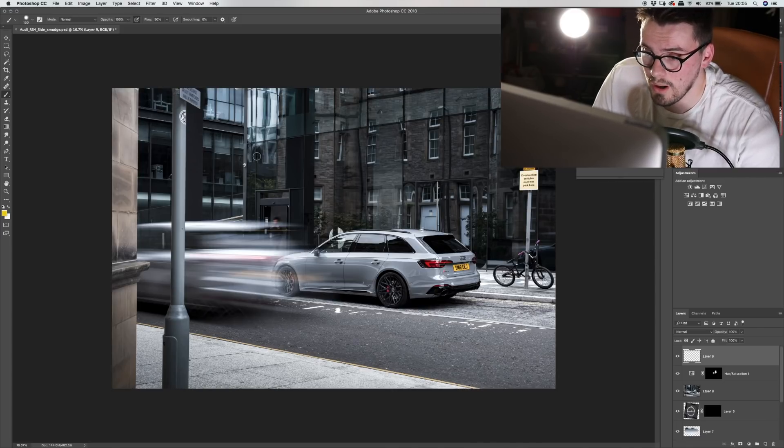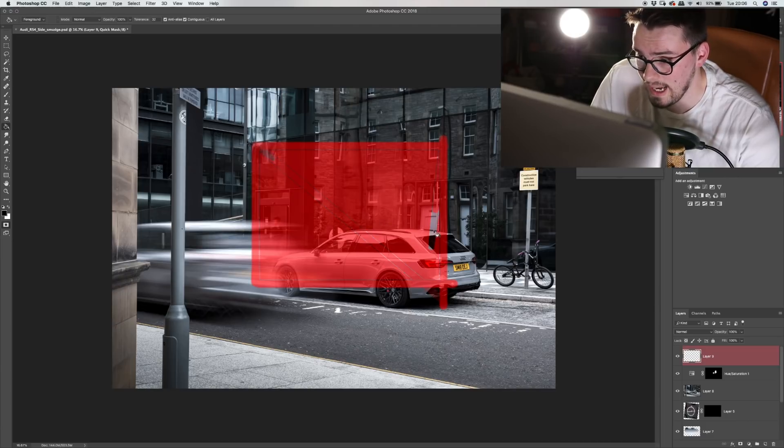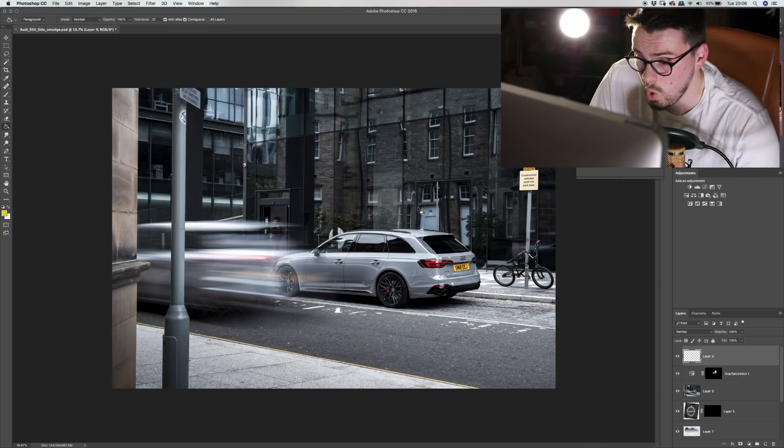Another tip with quick mask: press Q again, you can hold Shift down and do straight lines. With your bucket tool — it's G — you can fill it in as well, so you can get it really quick. Then obviously Q again and bang, your selection's done. So it's another alternative to your pen tool, your magic wand. If you just quickly need to get something in there, smack Q, give it a paintbrush — Bob's your uncle, you're done.